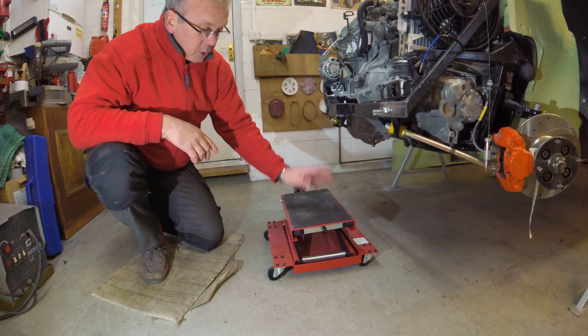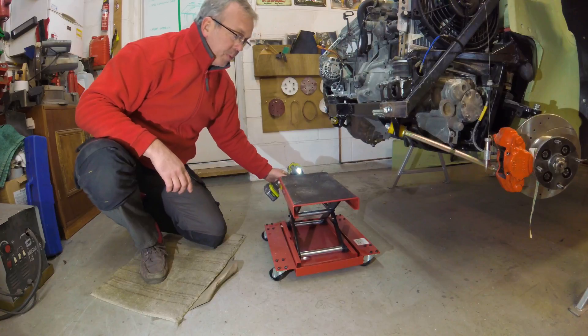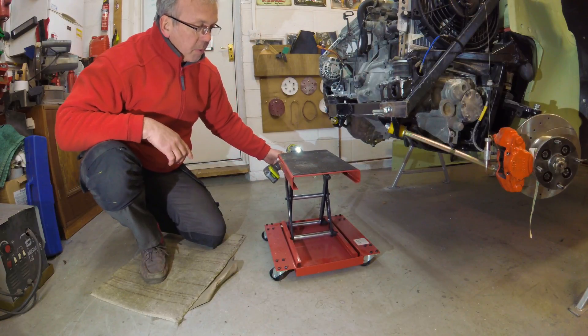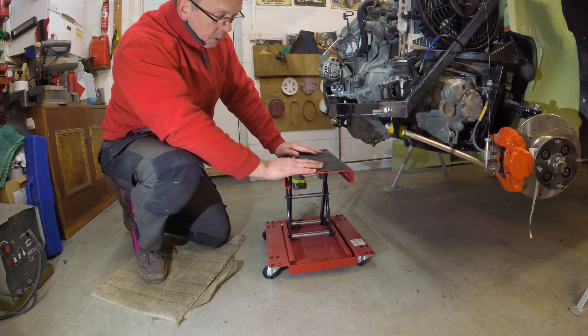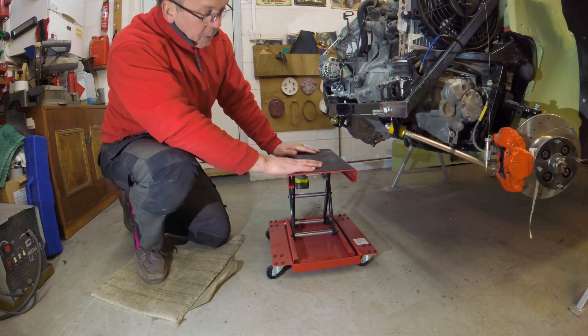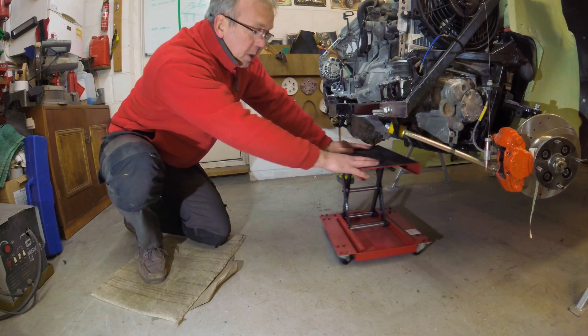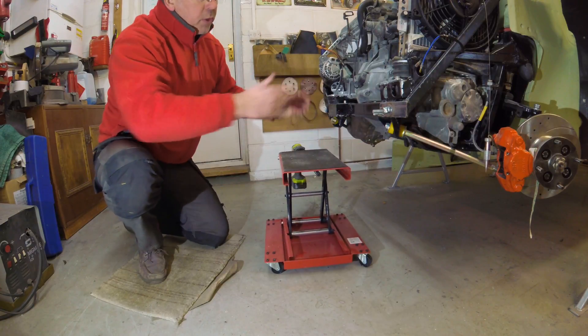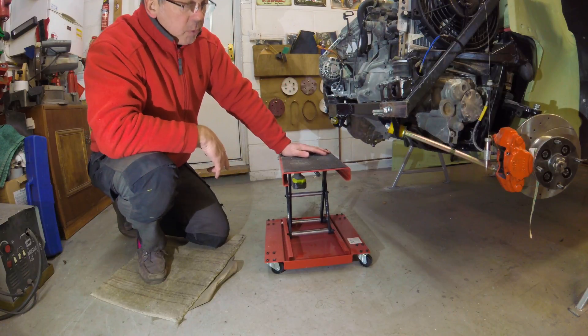This is just a little scissor jack, essentially. You can just raise it up as high as you want and use an impact driver at the end. I've seen it as an ideal solution to the problem. The idea is that this will fit under here. There will be a little cradle made. Once you've taken the weight, undo all the bolts and you can lower it down and bring it out on its wheels.